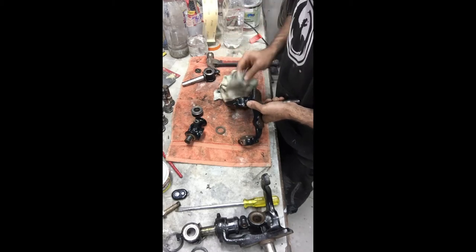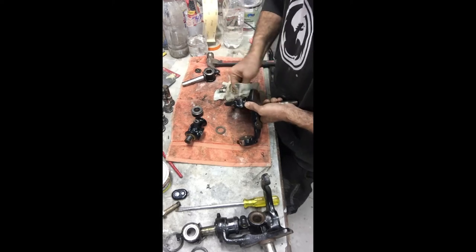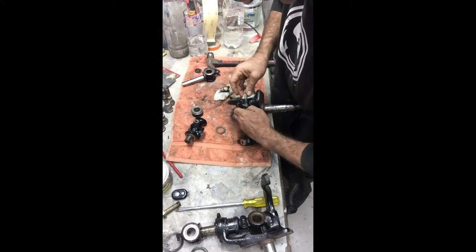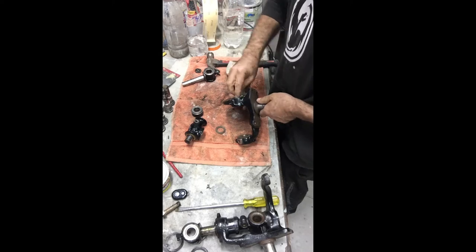It's definitely a time-consuming job to do this, and I think that's why a lot of companies charge a bit of money to get your spindles flipped.